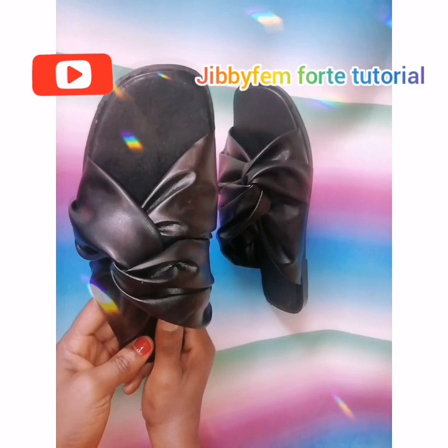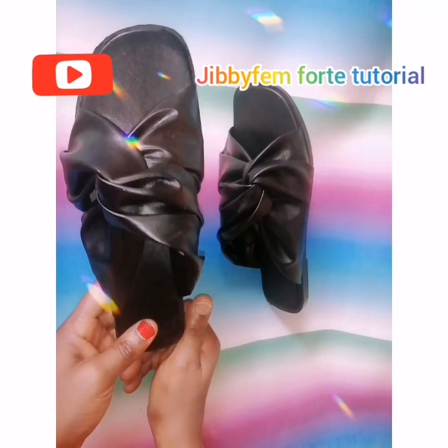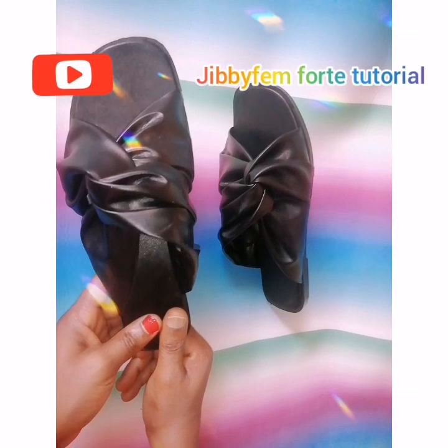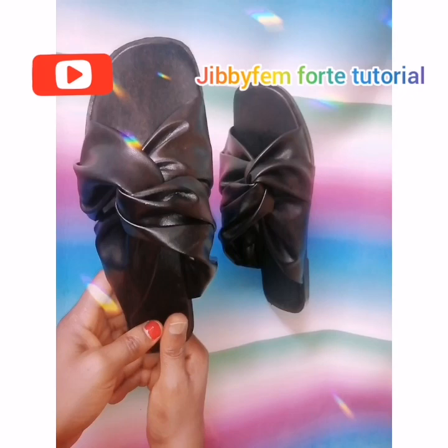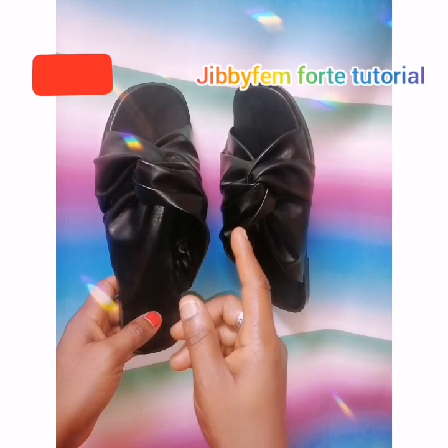Hello everyone, and welcome to today's tutorial. I'm your host from Shoe Making Made Easy. Today I am going to be teaching you how to create this particular interlock slide — you can see it has a square shape. If you're watching my channel for the first time, ensure you subscribe and press the notification bell so that each time I upload a video you will be notified.